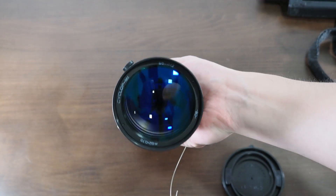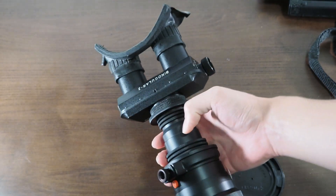To get a clear and sharp image through the converted daytime optics, simply focus the objective lens.